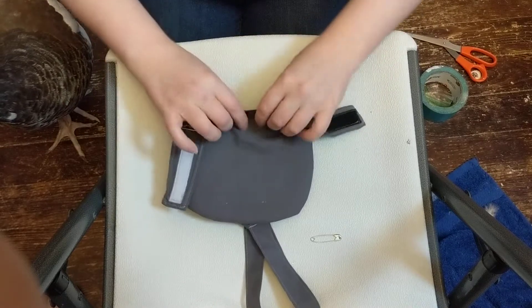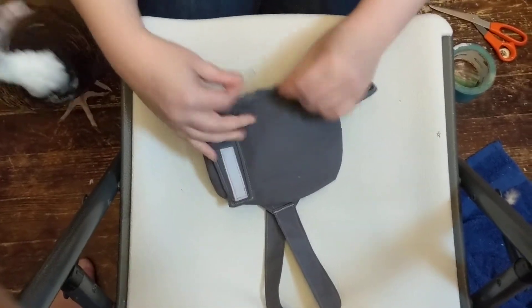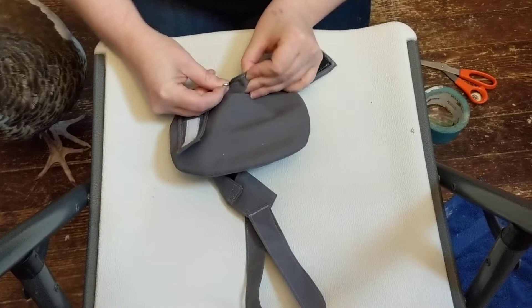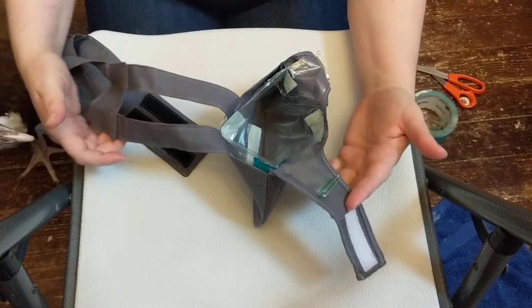Flip this over and pin it flush with your U-joint on the outside. Pin heads should always be on the outside or they will get disgusting. So there's your liner pinned into your diaper.